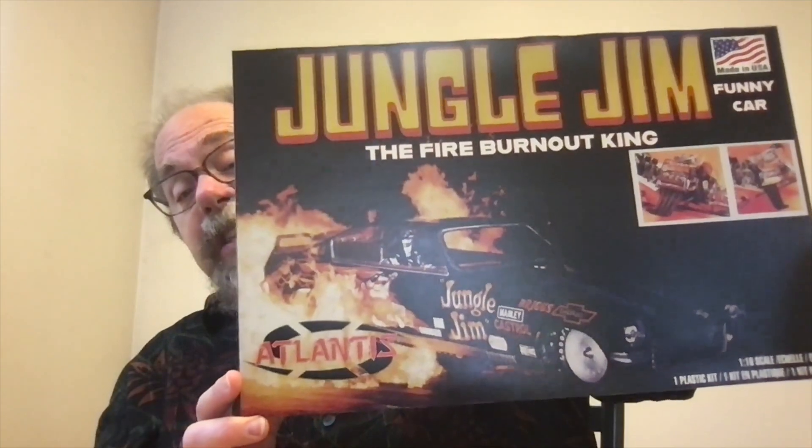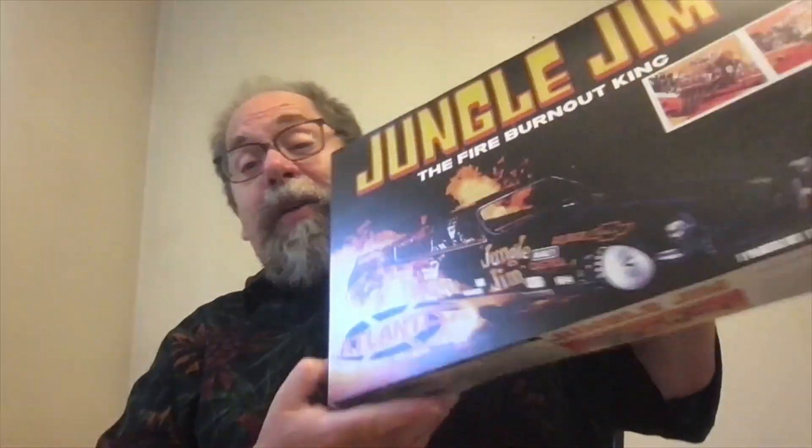Now, this is the Atlantis boxing of it. The original one was a Revell kit, but it's the same box art, it's the same kit. And I built it like a 10-year-old, right? Because I was 10. It didn't survive through to adulthood. I have wanted to get my hands on this kit ever since, and thankfully the folks at Atlantis brought it back. I am just excited to get on this and build it.